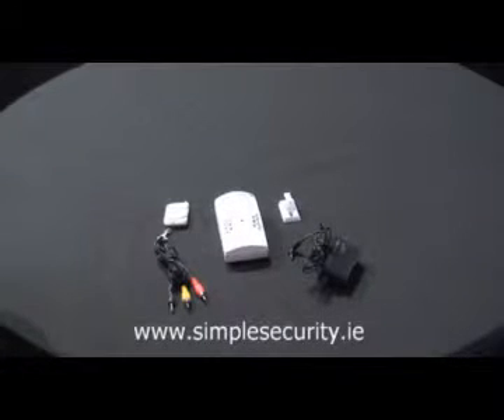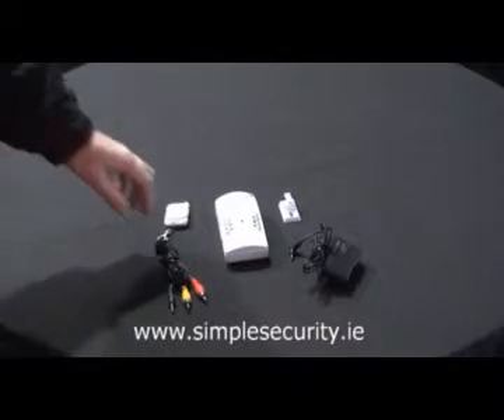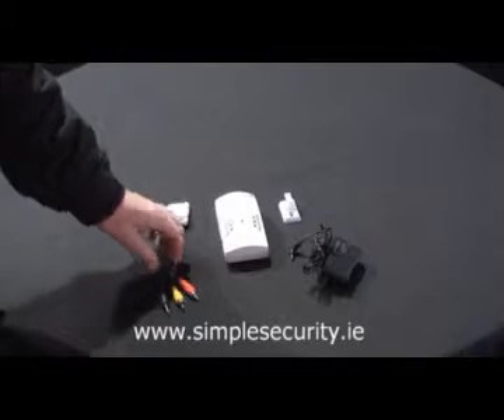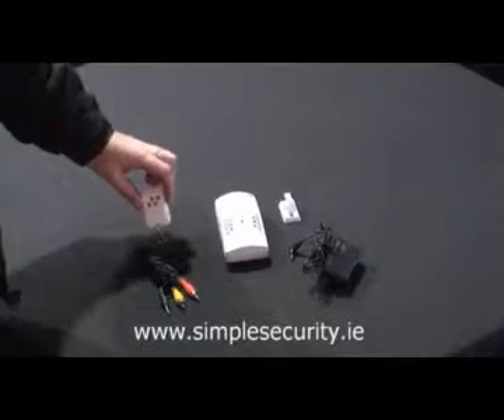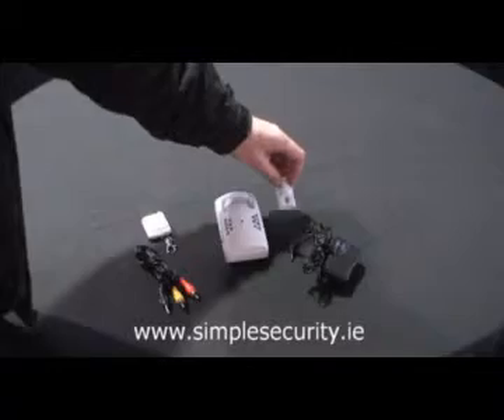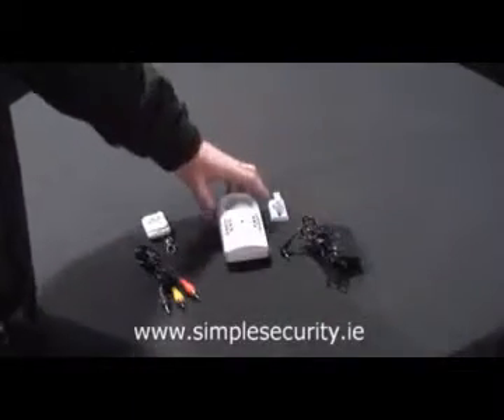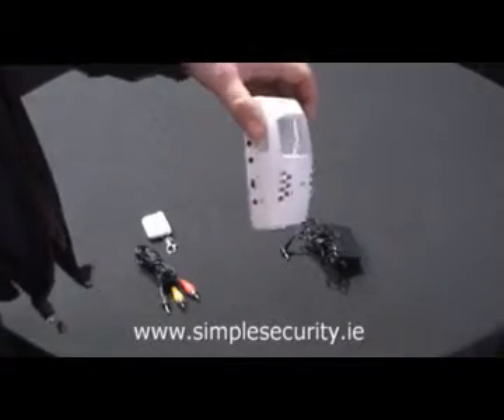This is the Simple Security Mini Video Surveillance Kit. Contained in the box, you have your cable for viewing your video footage on your television, your remote control activation key, your wall mounting bracket, your power supply for your camera, and the camera itself.